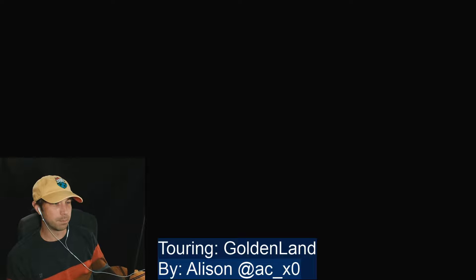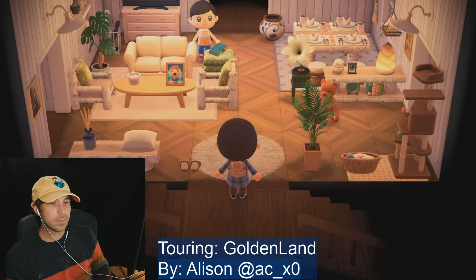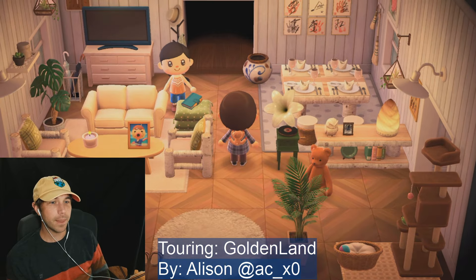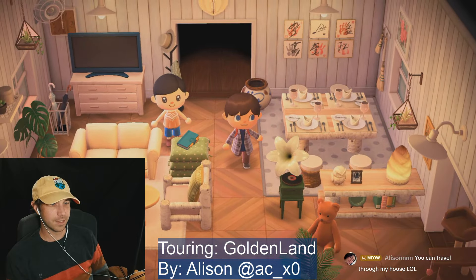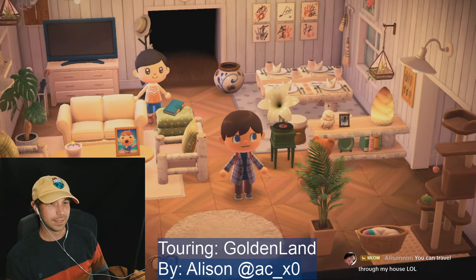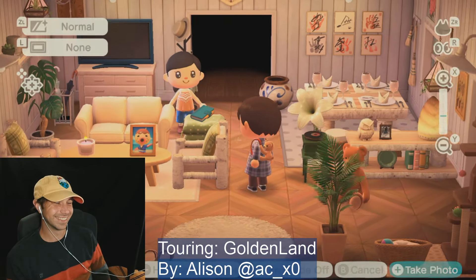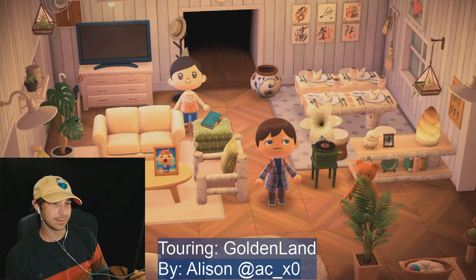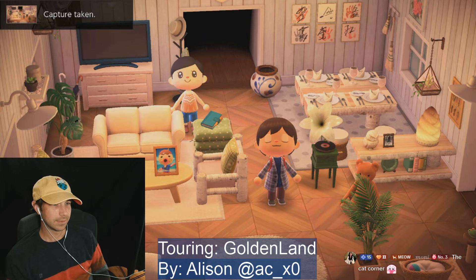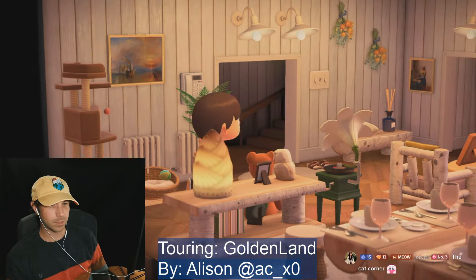I'm definitely taking some pointers on like the clutter aspect. Oh and you have Zucker's photo here — that's a cute little touch. Okay, I will make myself at home then I guess. Cat corner.